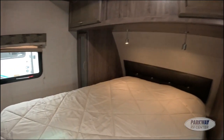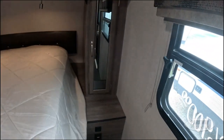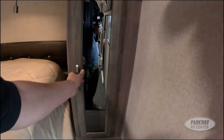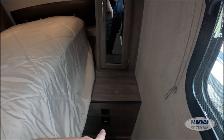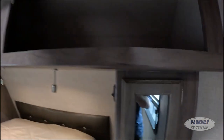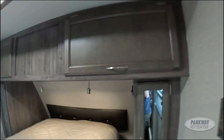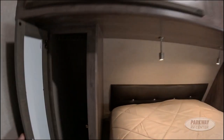This is the master bedroom area. We have a queen-size mattress with a little clothes hanging storage area on either side. There are two USB ports and a 120-volt outlet so you can plug in your phone and have a CPAP machine running at the same time. There is a great amount of overhead storage, a 12-volt fan in the ceiling, and a little bit of hanging clothes storage on each side.